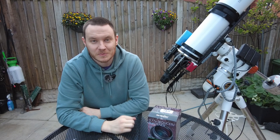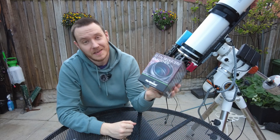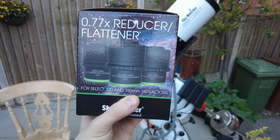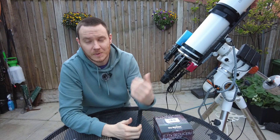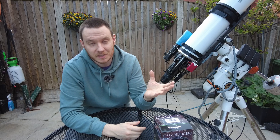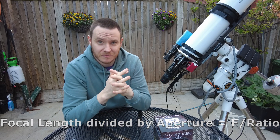Hi everyone, my name's Luke and welcome to my channel. Today I'm happy to be showing you an item I've finally got that I've been waiting for for quite some time — the 0.77 times reducer flattener for the Esprit 120, Esprit 150, and Evostar 150 ED. The Esprit 120, which is my main telescope, is natively 840 millimeters focal length and 120 millimeters aperture, making it an f/7 telescope.